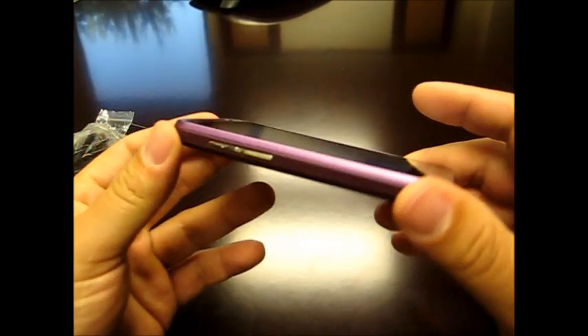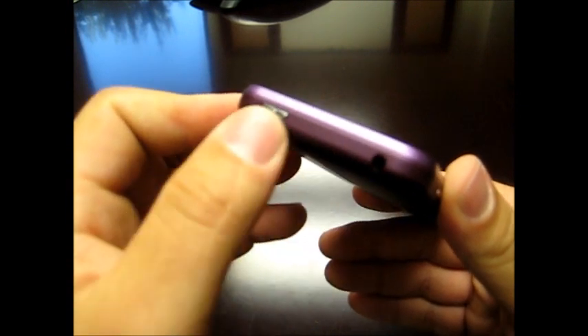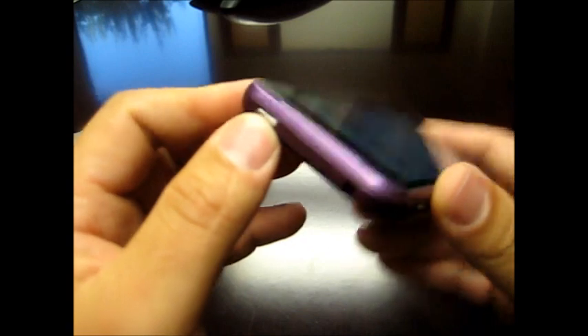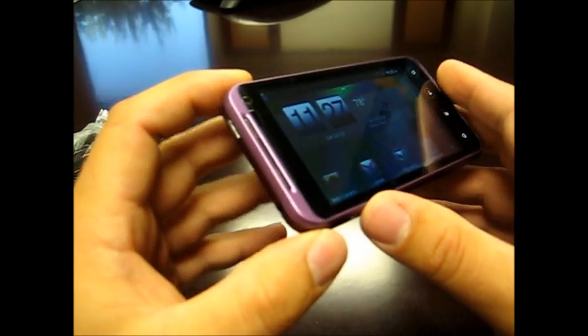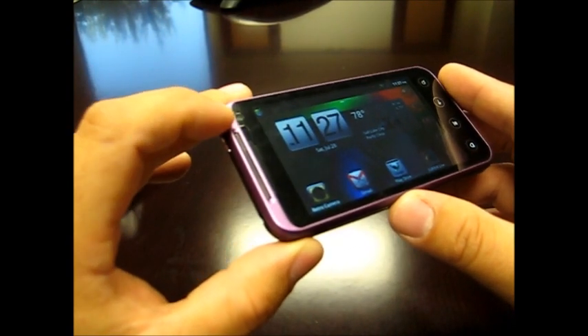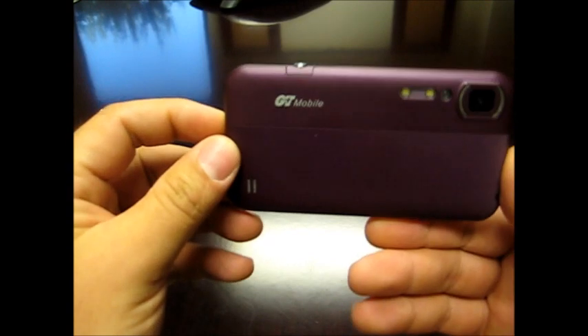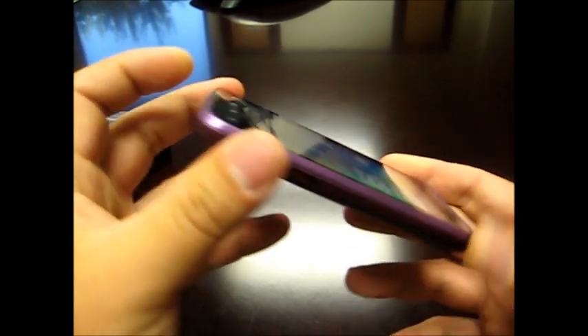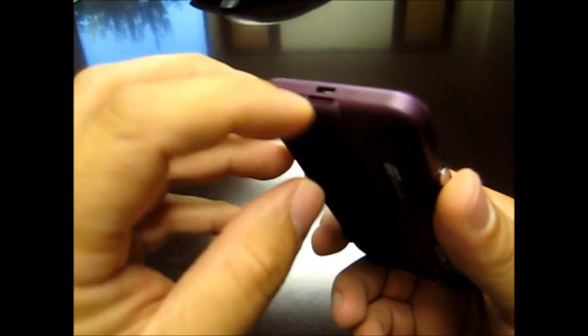As to the device design — simple, no change from the actual device it's based on. There's a plus/minus volume rocker on the side. On the top you have the 3.5mm headphone jack, and the power and standby button. There is a proximity sensor and front-facing camera on the front. There's also a dedicated camera button, so basically this phone looks like a digital camera from the back. On the bottom there is nothing except the micro USB charge port.